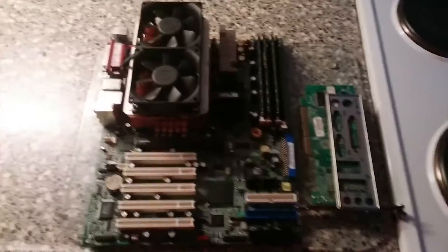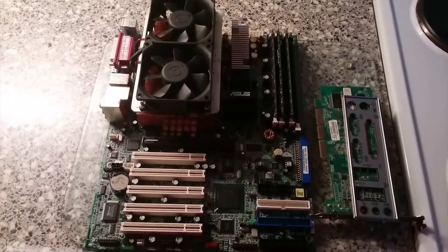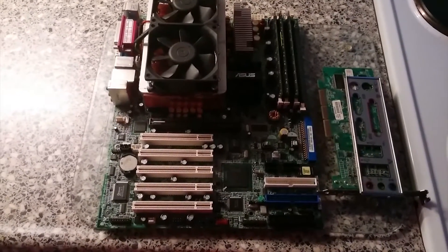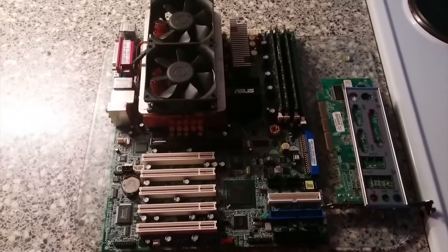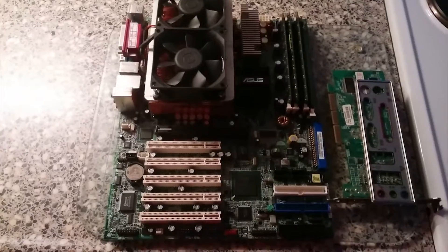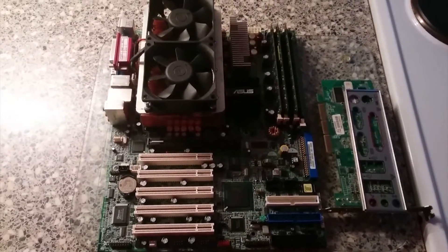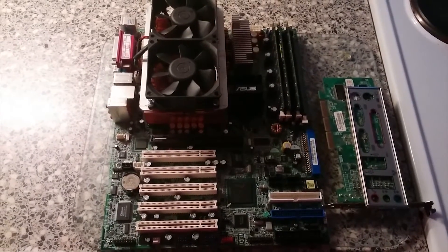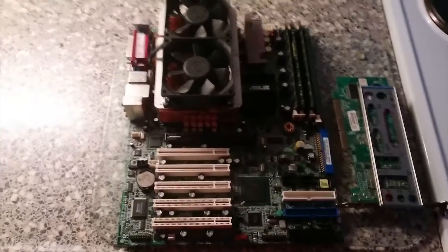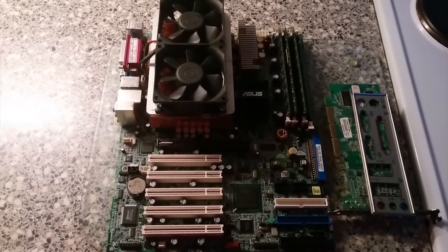What you see here is, quite obviously, a dual socket board — which means this is either enthusiast grade, server grade, or workstation grade. That would be correct: this is an ASUS PCDL Deluxe. This is a dual socket 604 board with pretty much just consumer and enthusiast features, but no real server features like SCSI support or PCI-X 64-bit slots. But what it does have is a quite nice array of expandability and some really cool little options that were quite unique for the time.